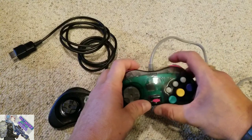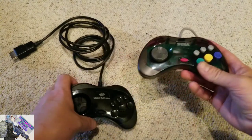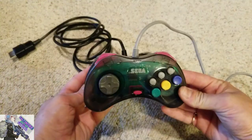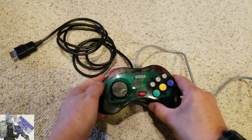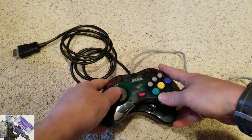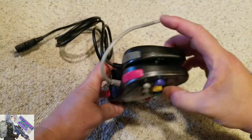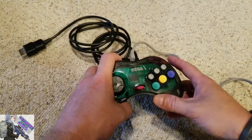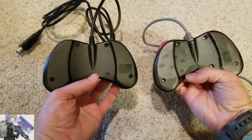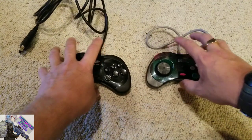The big difference is the shoulder buttons — there's a lot of travel in the original Saturn controller, but on the Retro Bit controller there's only a little bit of travel. Not a deal breaker, just pointing it out. As far as size, they're almost identical — I can barely see a difference with the human eye. I think they may have used molds from the original Sega Saturn controllers. Overall, I pretty much think they nailed it, with just a little more branding on the back of the new controller.